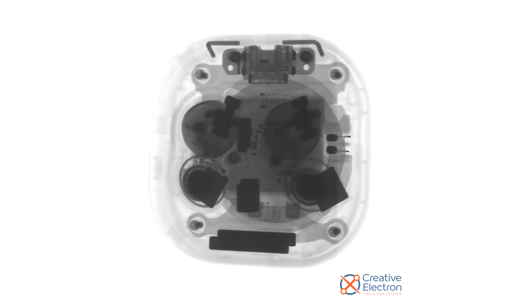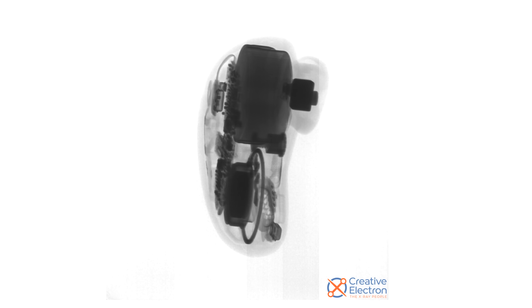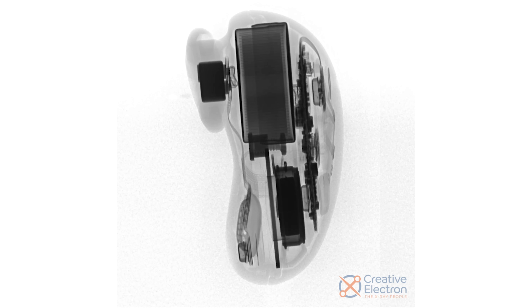Before we dive in, we turn to our friends at Creative Electron for an x-ray sneak peek at what we might find inside these bean-like contraptions. As the x-ray bean spins, we can see that the 12mm speaker driver and what looks like a button cell battery take up most of the space inside, with a bean-shaped circuit board laying over them. If you look carefully, you can also spot the three microphones and what looks like a Phillips screw. These look really cool, let's get them open.